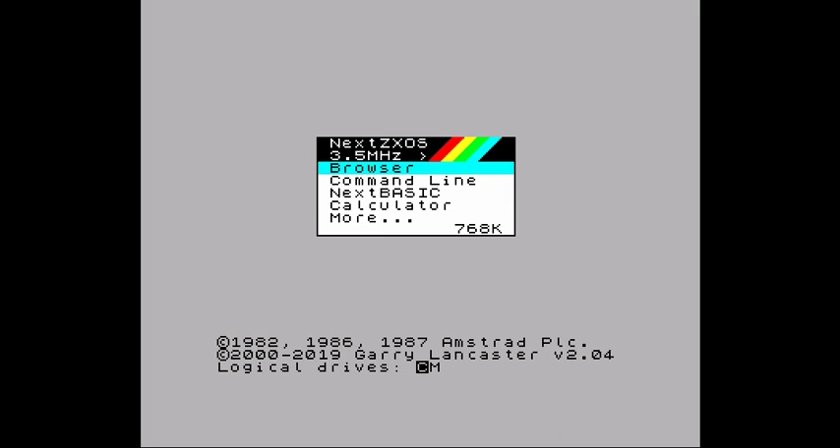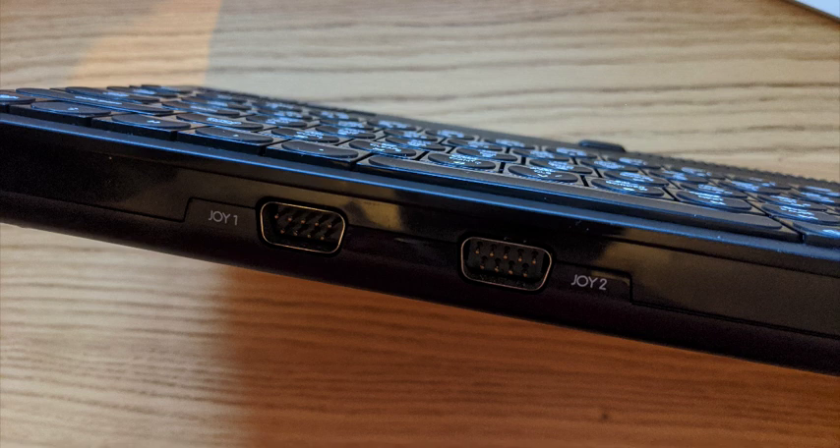The other thing is the ports on this thing. There are two joystick ports on the front — they are nine-pin Kempston style joystick ports, the old original ports. I heard apparently there's a licensing fee with USB, so it kind of saves them some money. I don't know how accurate that is.